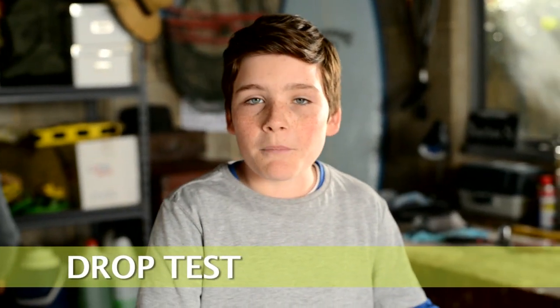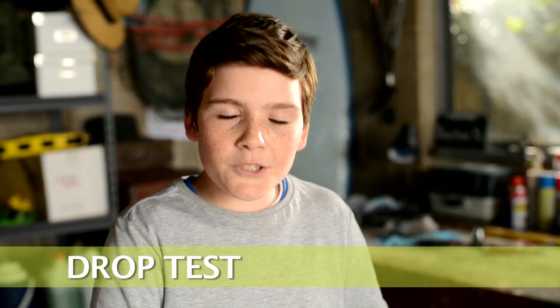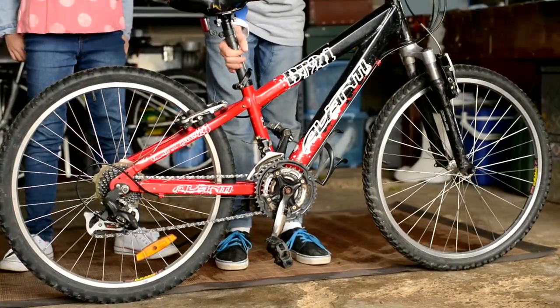Next is the drop test. This is where you lift your bike up off the ground and drop it down. You shouldn't hear any rattles — it should sound good, like nothing is going to fall off. You should hear a slight rattle from your chain, but everything else should sound solid. Otherwise something might be loose and fall off, which could cause you to have a serious accident.